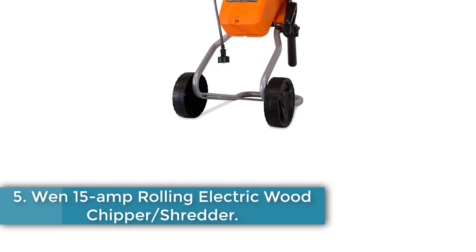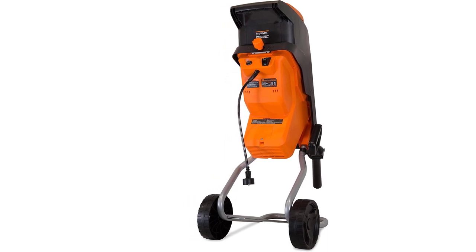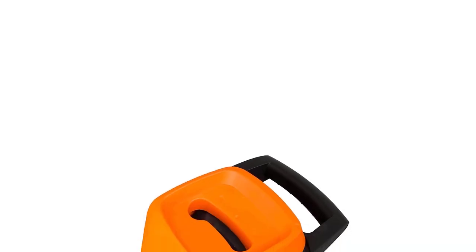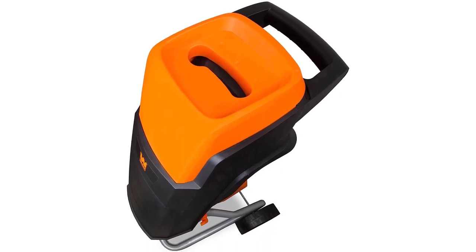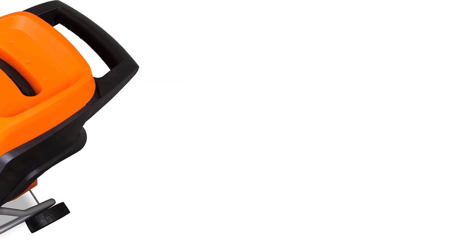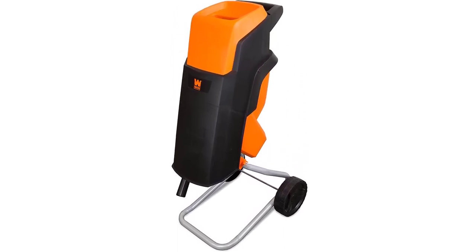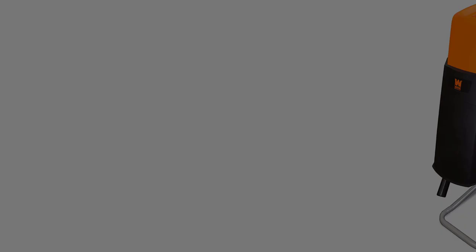Number 5: the Win 15 Amp Rolling Electric Wood Chipper Shredder. If you like to move a wood chipper around the yard rather than bringing the pile of debris to one location, the Win Rolling Electric Wood Chipper and Shredder is the best option. With an ergonomic pull handle and two large 6-inch wheels, it's easy to maneuver into tight places. You need an outdoor UL-approved extension cord that reaches every spot. The machine is surprisingly powerful for a small electric chipper and can handle branches up to 1.5 inches in diameter. The two 7-inch blades produce a 17-to-1 reduction ratio in the collection bag. Backed by a 2-year warranty, this is a good choice.